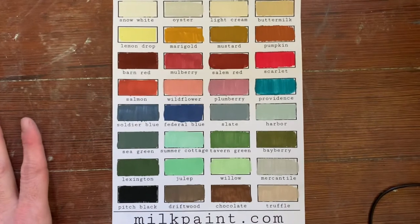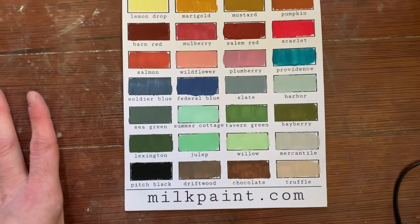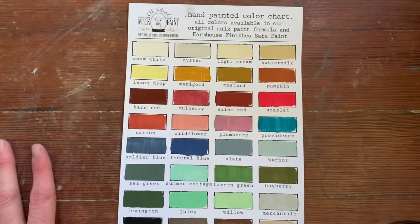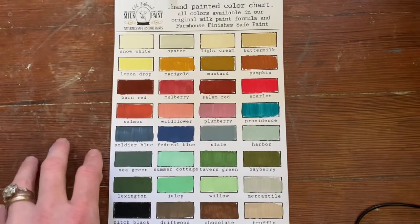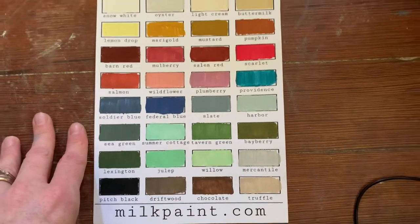I think the Providence color and the Summer Cottage color are also really beautiful. The company was started in the 70s by people inspired by the colors they saw at Colonial Williamsburg and a couple of other historic villages on the East Coast. So these are all colors pulled from actual historic villages — colors that people would have been using back in the day. If you're considering using milk paint on any walls in your home, I hope this video helps you decide whether it would be the right fit for you. Let's get started.